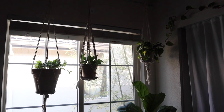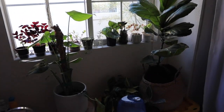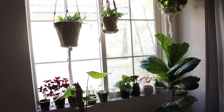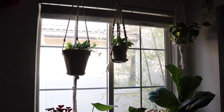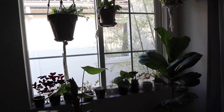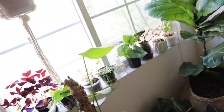Now we are in my bedroom, and this is probably the area with the second most amount of plants. This is an east-facing window that gets such good morning lighting. It's pretty late in the afternoon now so the lighting isn't that great, but in the morning this gets really, really good lighting.